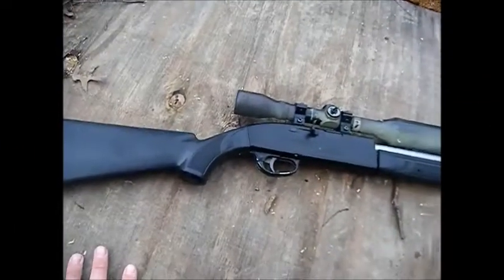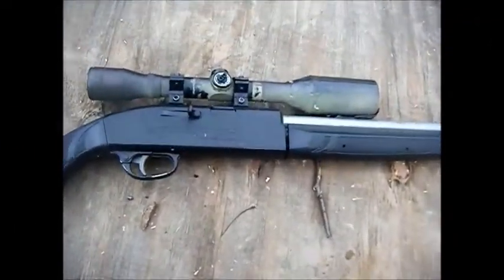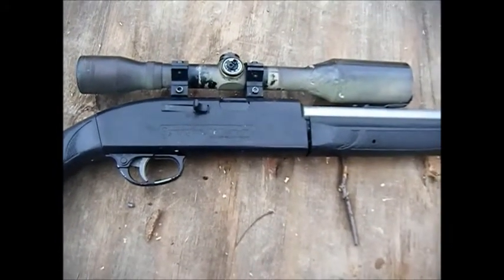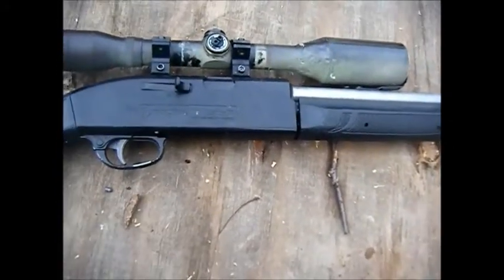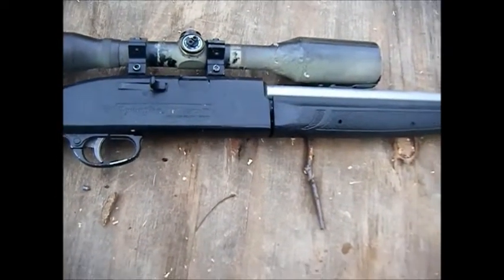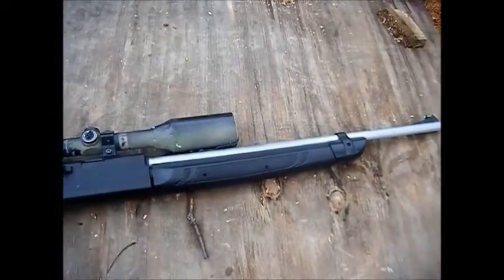Hey guys, this is Josh here with Airsoft Delta Squadron 100. Today I've got an accuracy test of my Remington AirMaster 77 — it's a pellet gun chambered in .177. I'll be shooting at 50 yards at a steel target.